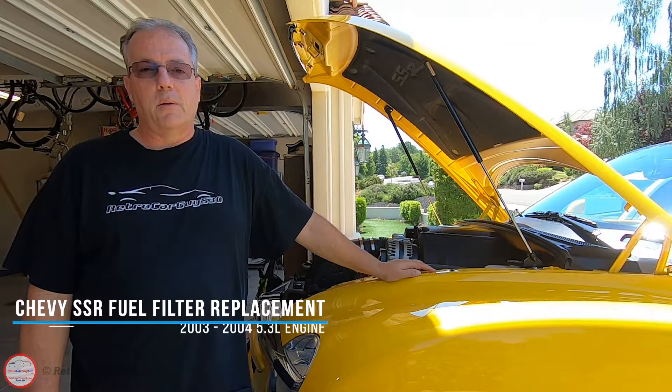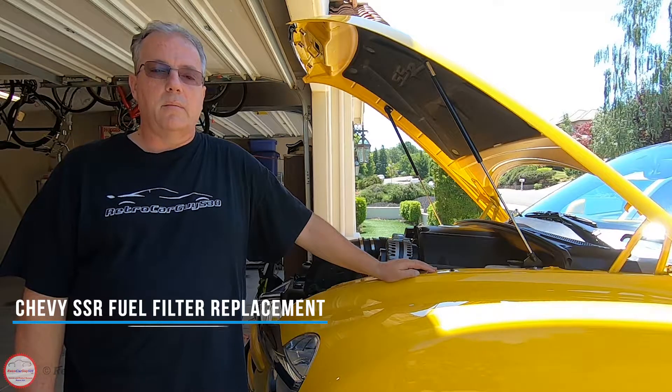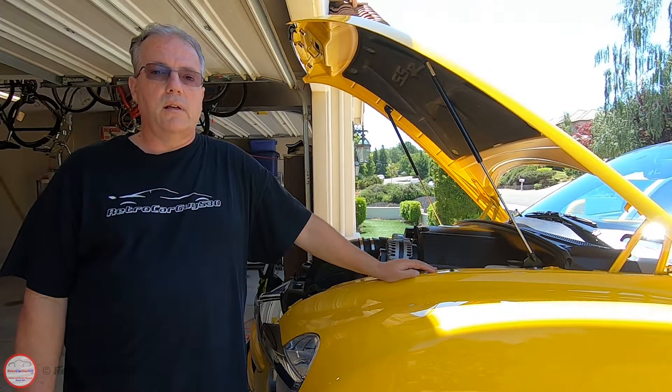Welcome back to the channel. In this video I'm going to be replacing the fuel filter on this 2004 Chevrolet SSR. This applies to the 2003 and 2004 model years of the Chevrolet SSR only, not the 2005 and 2006, because the fuel filter location was changed — it's inside the fuel tank in the fuel center unit in the 2005 and 2006 model years, which came with the LS2 engine.